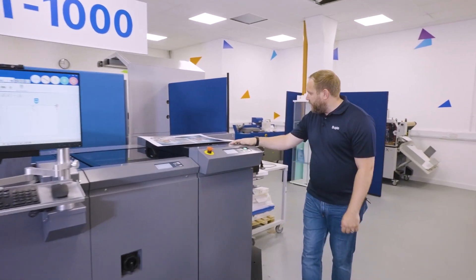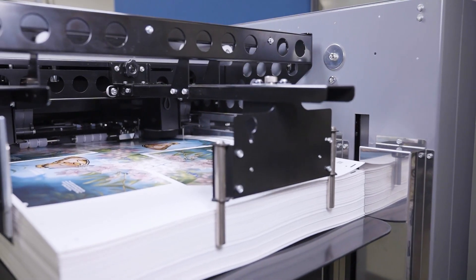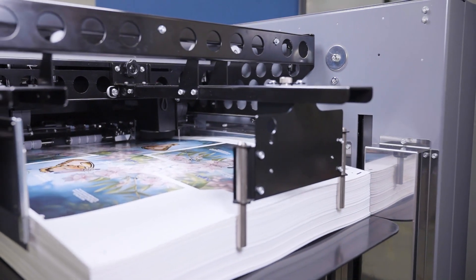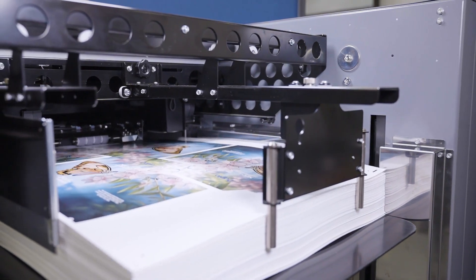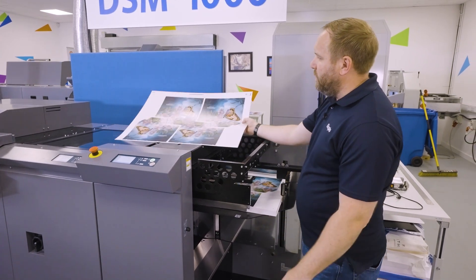We'll start at the feeder end. We have a B2 feeder that allows us to do a 750 by 530 sheet size, with a 600 GSM max paper weight going down to 120 GSM — nice and versatile on the stock.